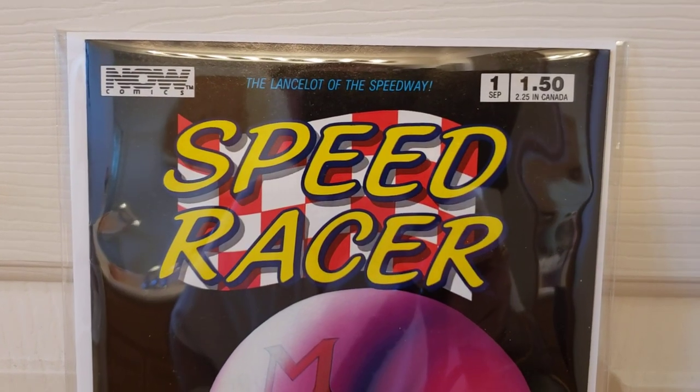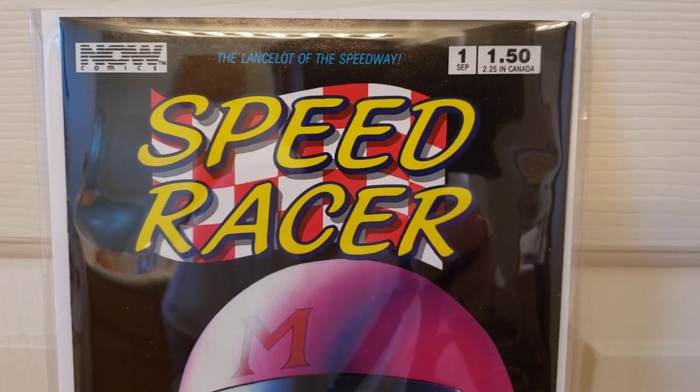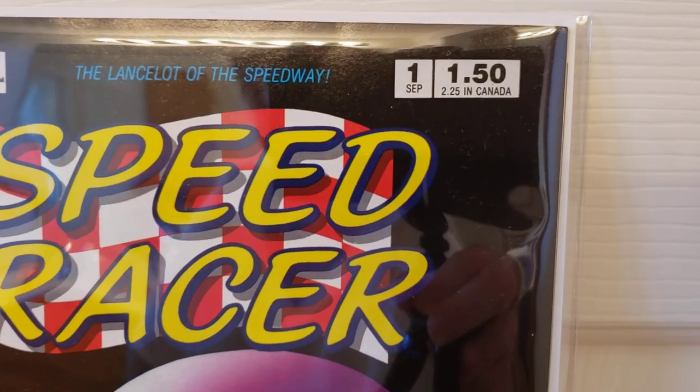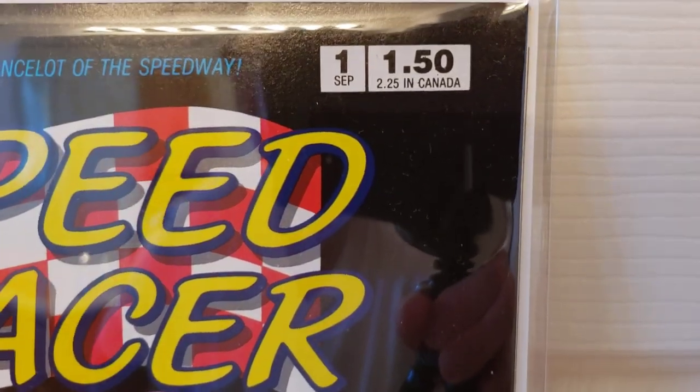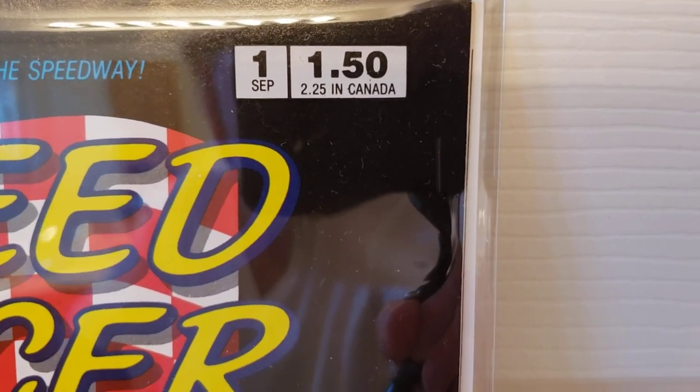If I remember right, I bought this in the early 90s — maybe 1991, 1992. It's a number one, September. And as you can see, I paid $1.50 for it.